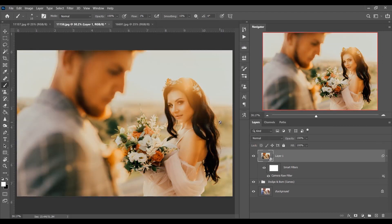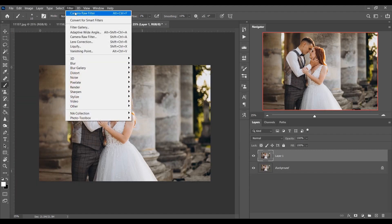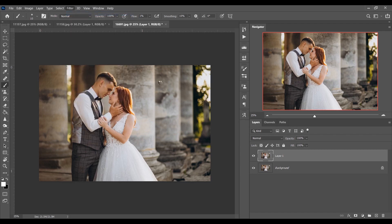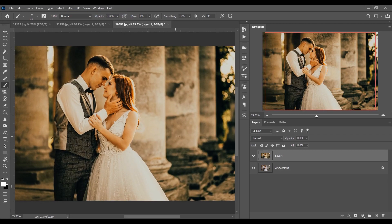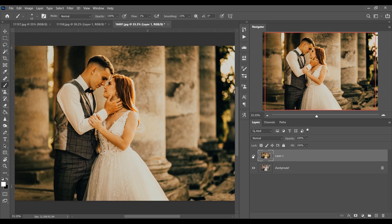Let's try the same color grading on another picture with the exact same settings. Look at this — this was the before and this is the after, it looks great! This is the famous wedding color grading. You'll get this as a free preset for mobile Lightroom, Photoshop, and Lightroom CC. If you love this video, hit the like button, leave your comments, and don't forget to subscribe.